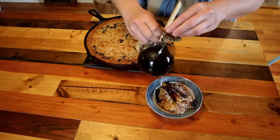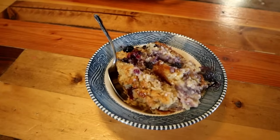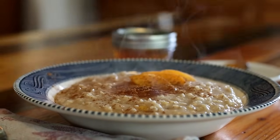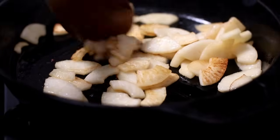Fall is in the air and not only is this my favorite time of year because of the colors and the crisp, cool breezes and beautiful days, I also love bringing back all of my cozy, warm, hearty recipes. And oatmeal is a staple in our house. Not only does it feed a lot of people on a budget, but it's delicious. And we have some of our favorite recipes today that we want to share with you.